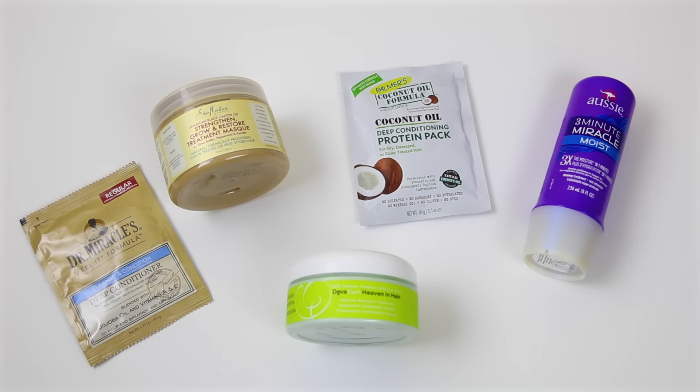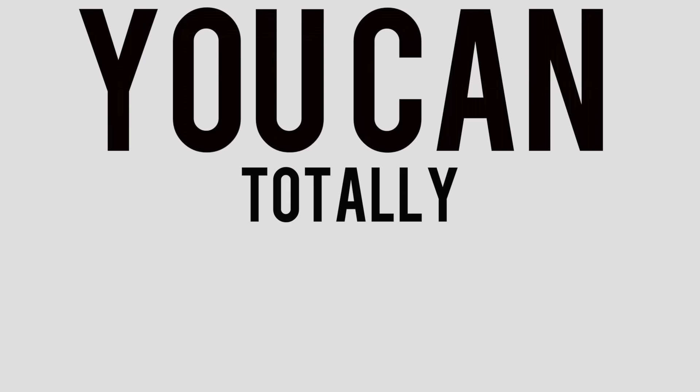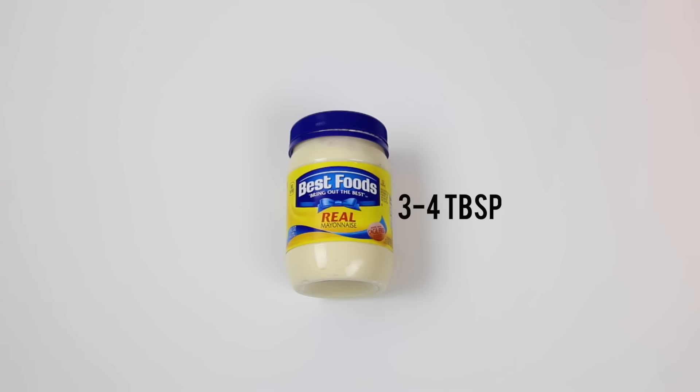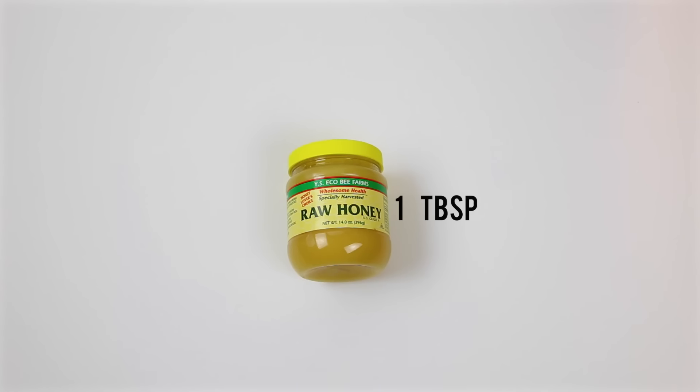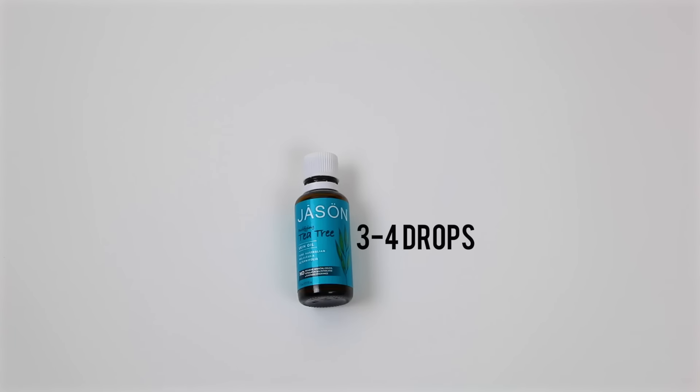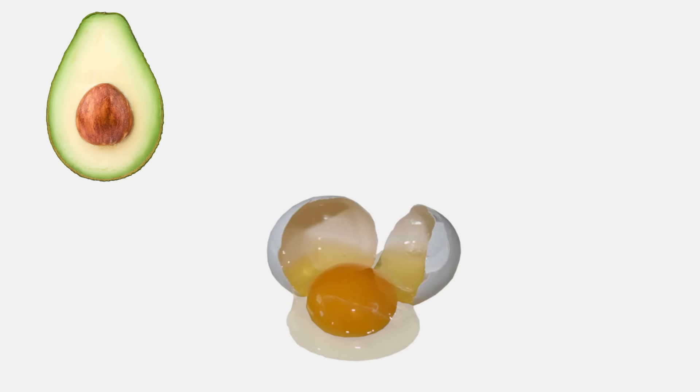If for whatever reason you can't go to the store and pick one up, you can totally DIY one. It's super simple — all you're going to need is two tablespoons of coconut oil, three to four tablespoons of mayonnaise, one tablespoon of raw honey, one tablespoon of extra virgin olive oil, and three to four drops of tea tree oil.